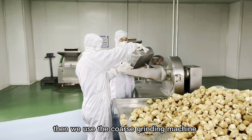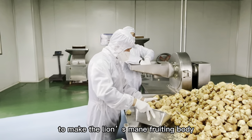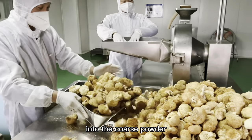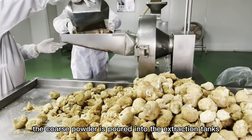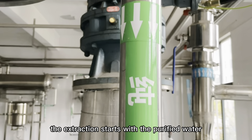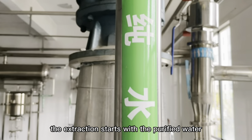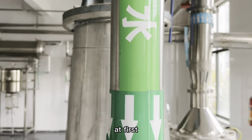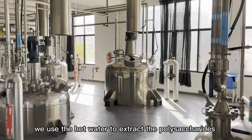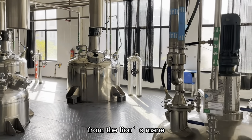Then we use the coarse blending machine to make the Lingzhi fruiting body into coarse powder. The coarse powder is poured into the extract tanks. The extraction starts with purified water at first. We use hot water to extract the polysaccharides from the Lingzhi.